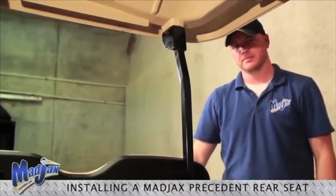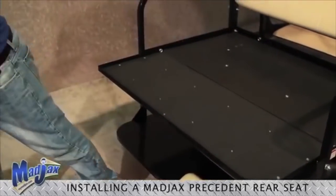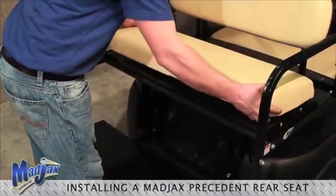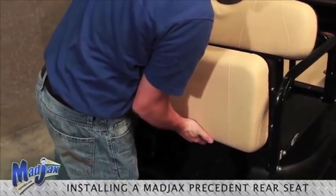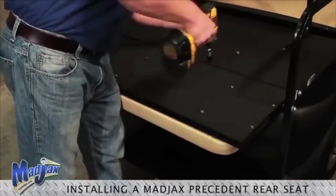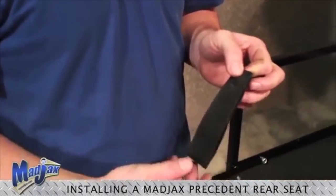Now we can install our seat bottom. Before installing our rear seat bottom cushion, we have to remove the hardware from the seat frame. Now we can position our seat bottom cushion in center. Now using the hardware from pack nine, we will mount our seat cushion and line it up. Next, we will install our strap. Using a punch tool, punch a hole in each end of your strap and fasten down to your seat bottom.